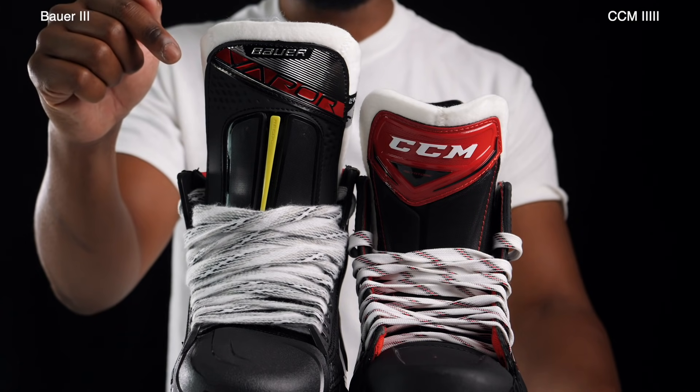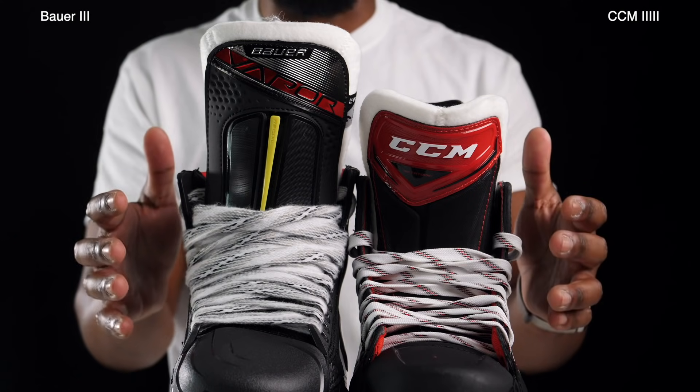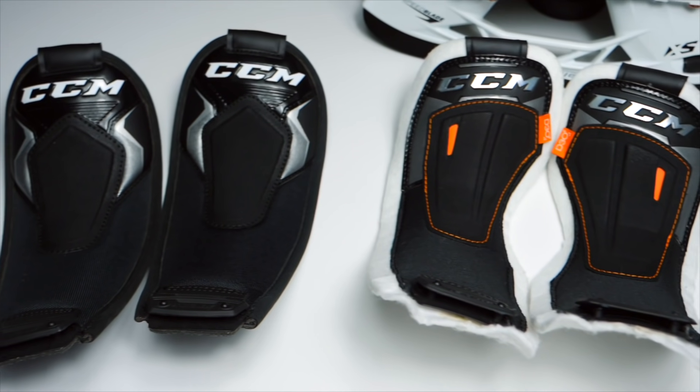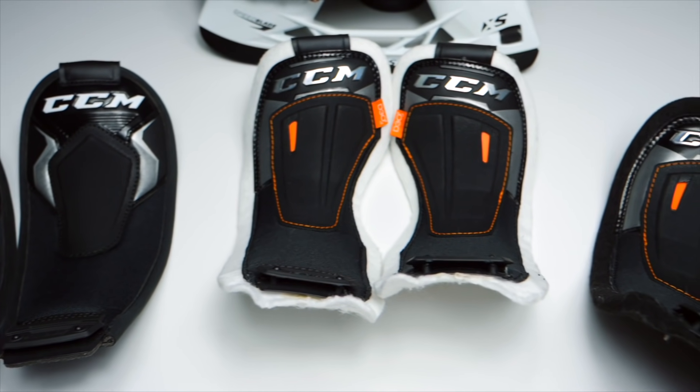That said, CCM's Metatomic tongue is asymmetrically designed, which is a big bonus I wish was on Bauer's tongue. An asymmetrical tongue allows for a better flex point, better wrapping around the skate, fuller leg extension and strides, and stops the tongue from slipping down the sides. These are great bonuses, but in terms of general size and comfort the point still goes to Bauer. If CCM's tongue were asymmetrically designed it would probably be one of the best tongues ever seen.